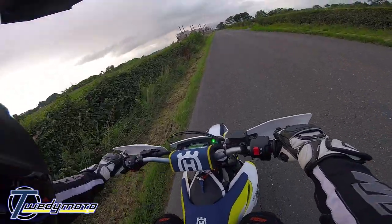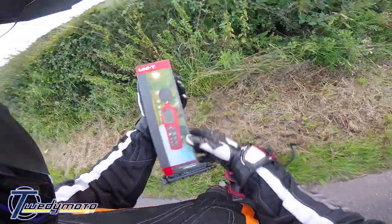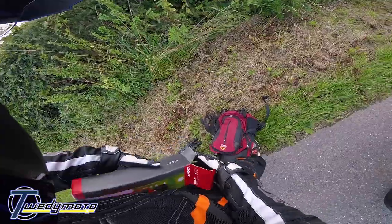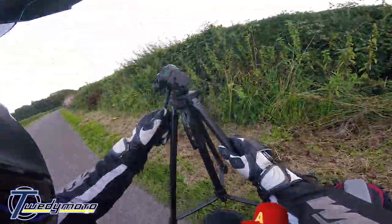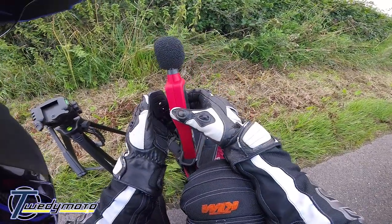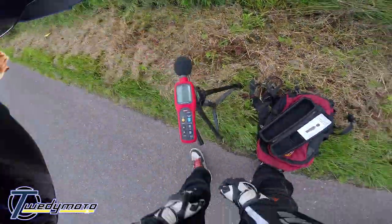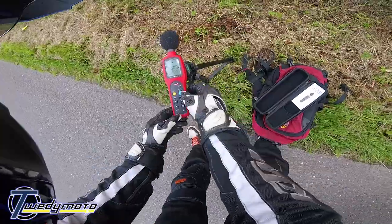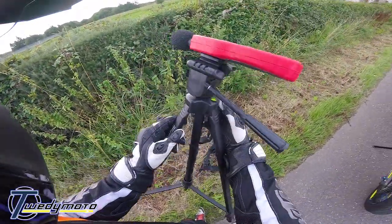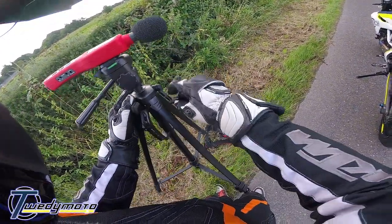There's a hedgy thing here. So this is the noise meter — nothing special. I've got no idea how to work this, so I'll just faff on until I get it right. It's supposed to be one meter away at 45 degrees, or some such bollocks.